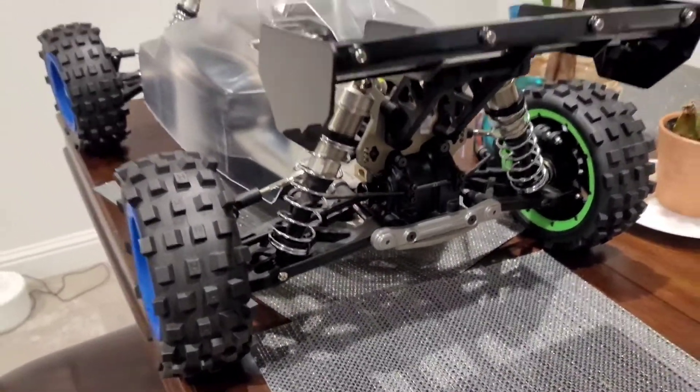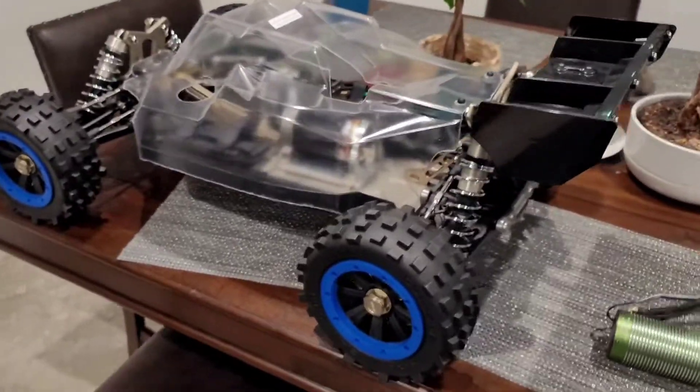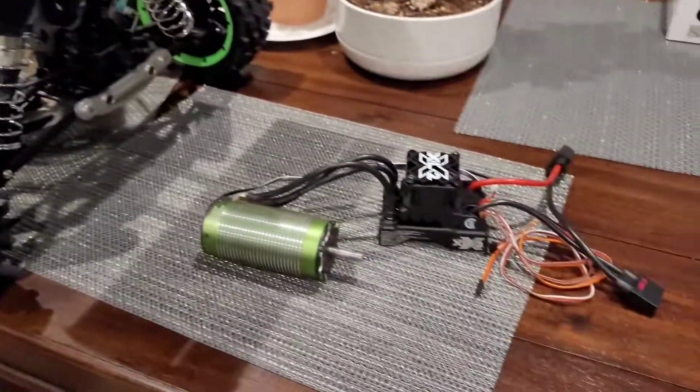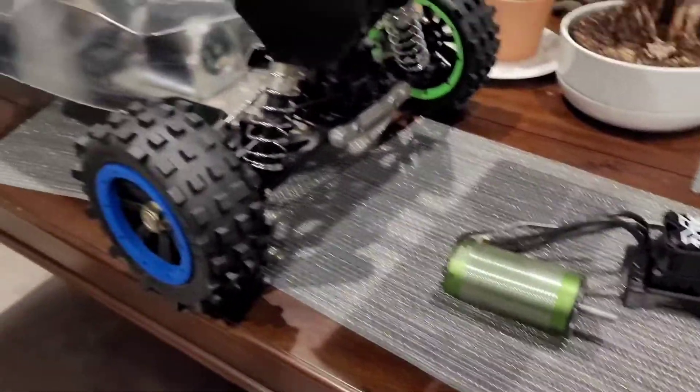Before this video ends, I wanted to do a quick update on our TLR 5B kit. This thing is pretty much done now that we got the electronics all wrapped up. I just gotta throw those in there next week — XLX2, sensor, 800Kv motor.